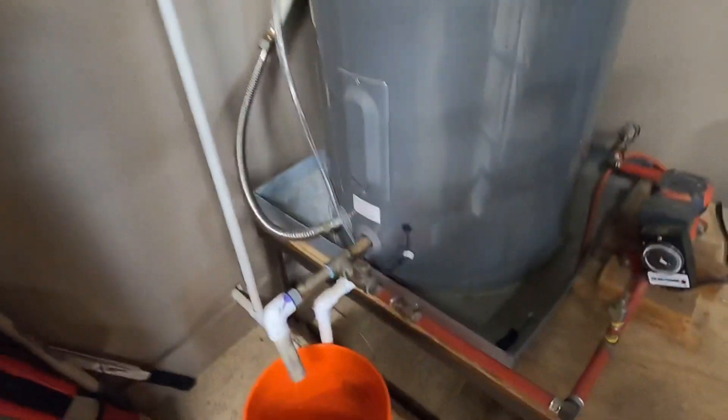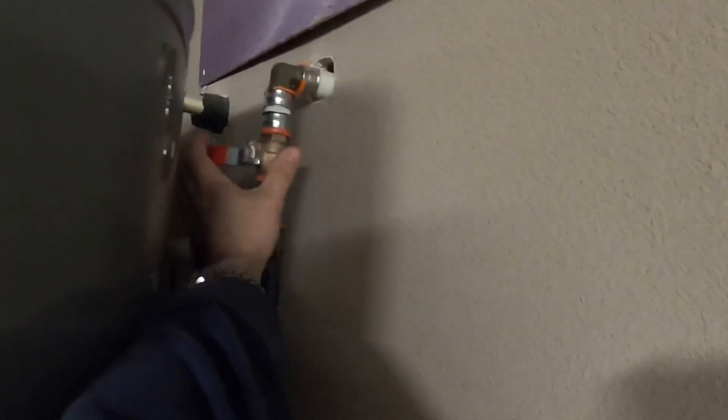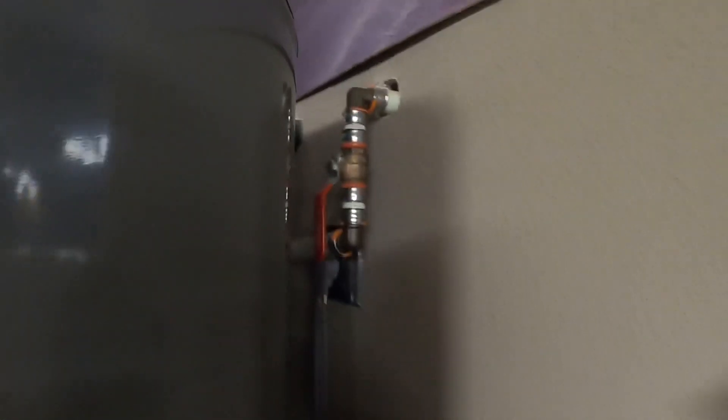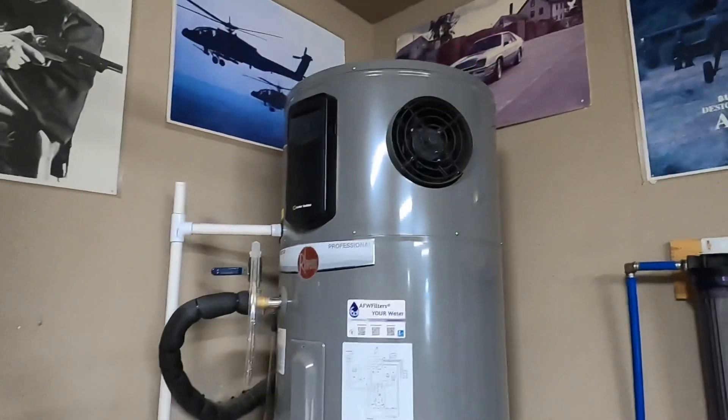And really, that's it. Got to remember to go back and turn off my drain, and then go ahead and restore the water pressure to the water heater. And now everything's back to normal and the smell's gone.